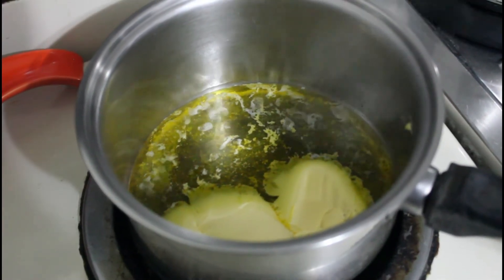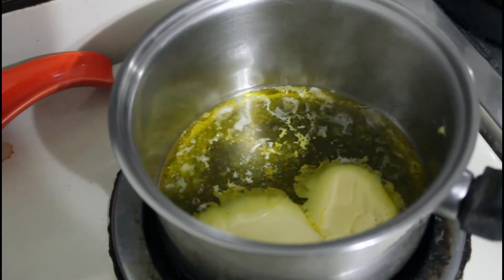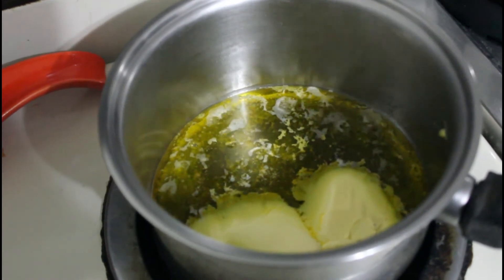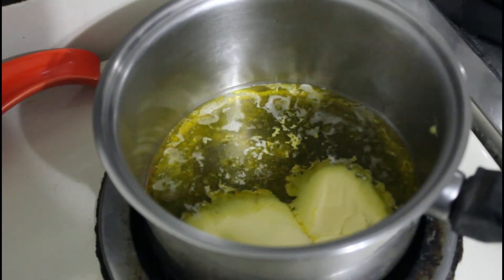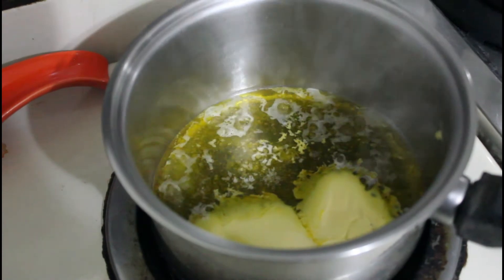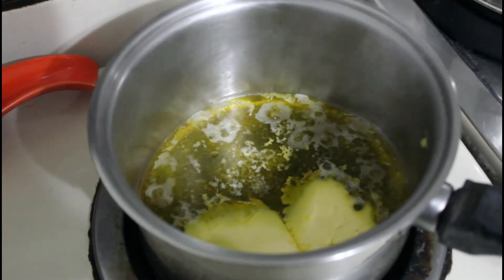Good afternoon everyone. Today we're going to make a tuna pasta bake. We're going to start off this bake with about four tablespoons of butter. We're going to add one large chopped red onion to that, and then we're going to pop in our tuna chunks. We're also going to add some hot English mustard, some grated cheese for our sauce, as well as some milk.